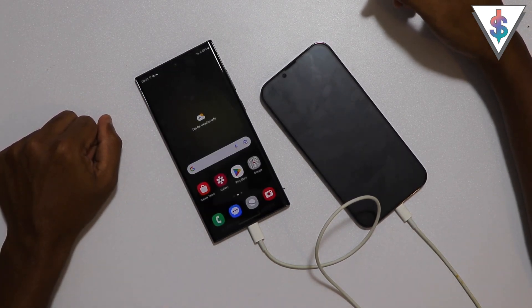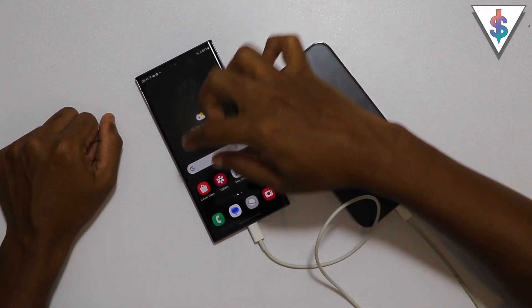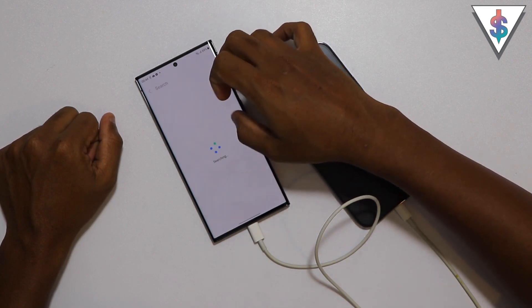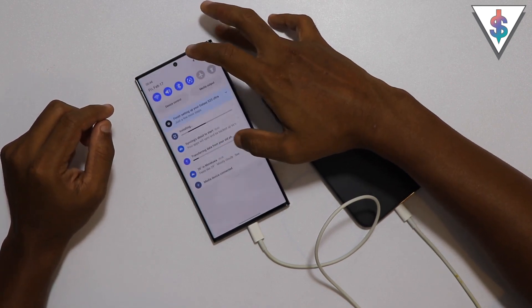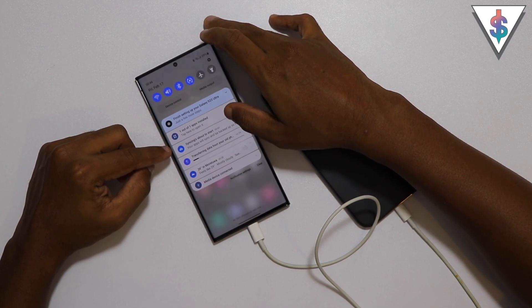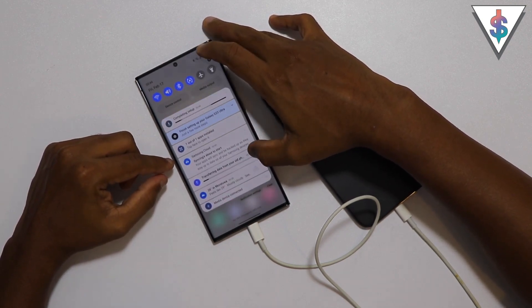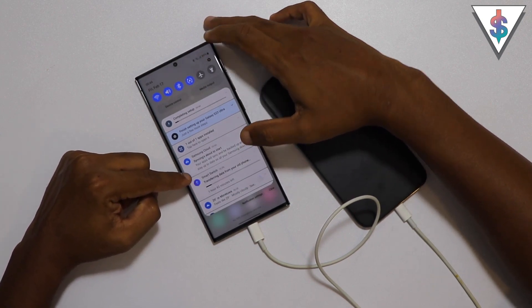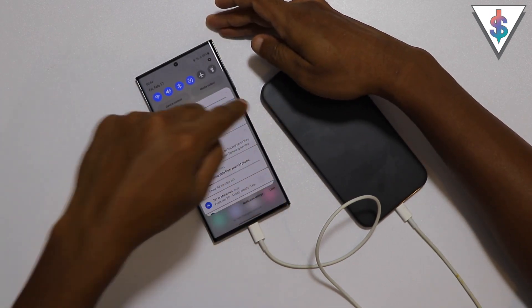Now it says 'You're all set up' - I just need to hit that Finish button and we've loaded onto our device. I'm going to add the weather widget and configure that for up-to-date information. When you pull the notification tab down, you'll see that it's now transferring data from my old phone.